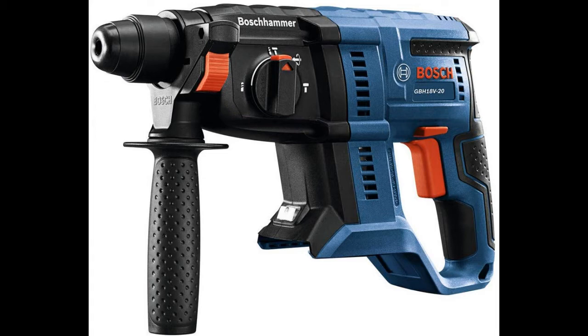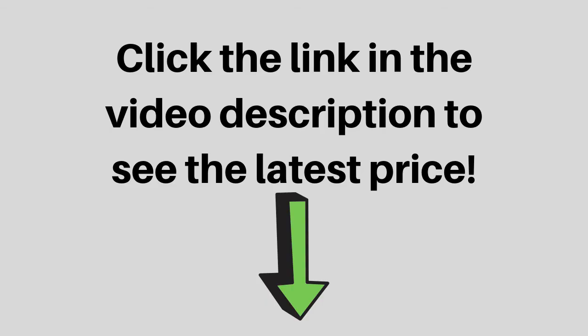It provides three modes: drilling, hammer drilling, and chiseling. Click the link in the video description to see the latest price.